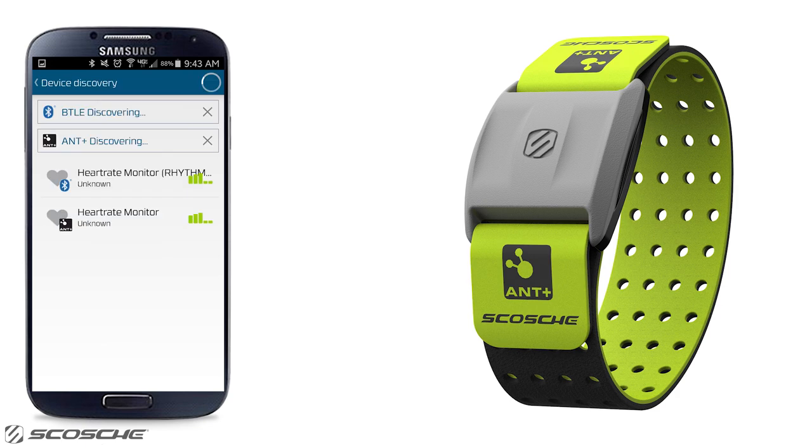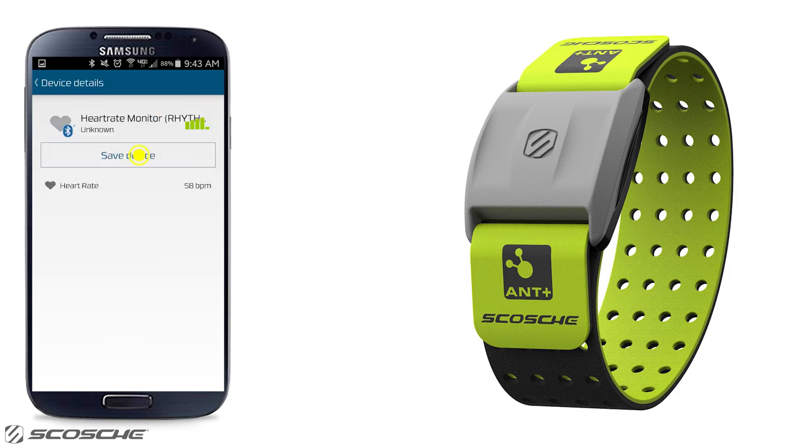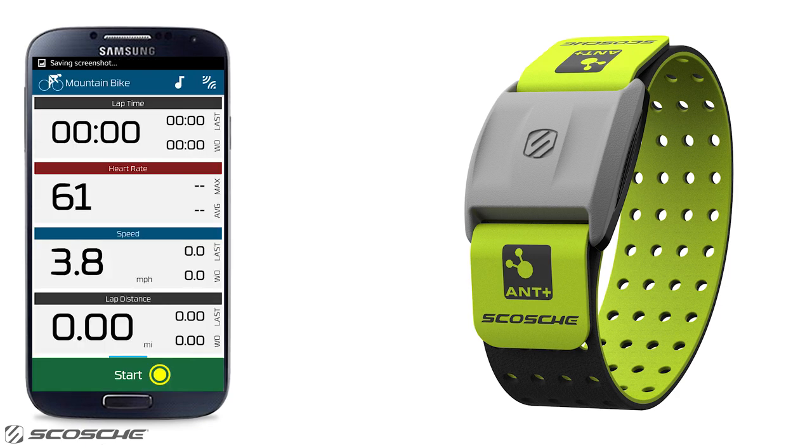Choose Add New Sensor. Choose Rhythm Plus. Select Save Sensor. Rhythm Plus successfully connected. Now go begin your workout.